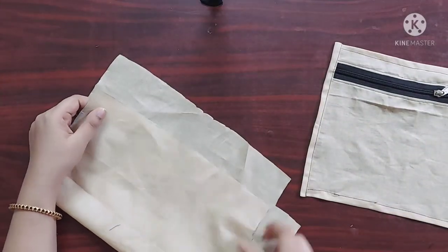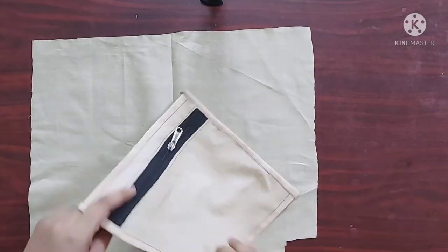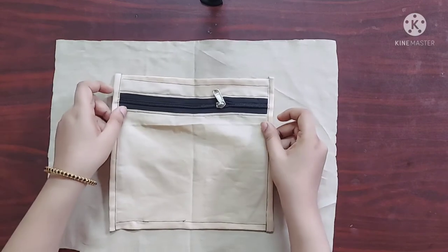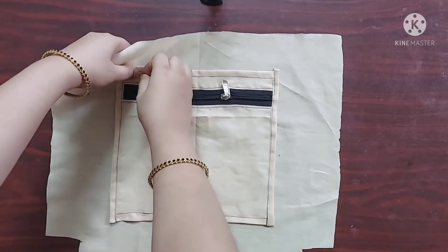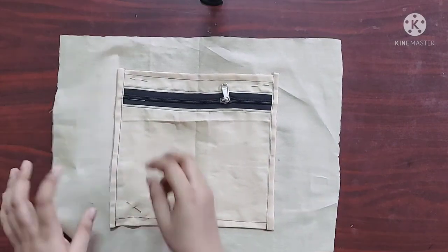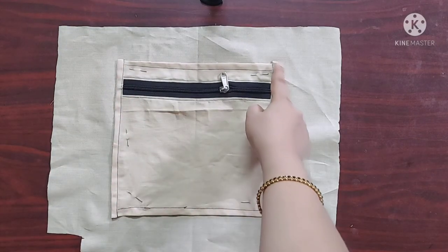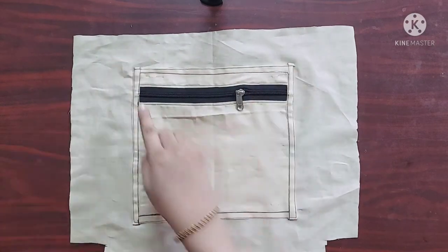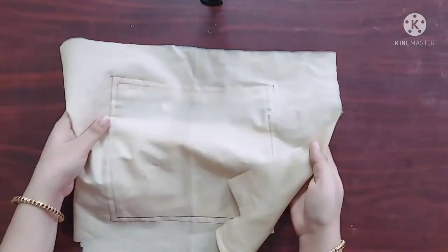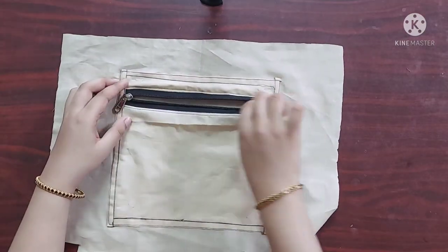Now I am going to fold the lining piece in half like this. I will fold the pocket piece in half as well and place it on top of the lining piece such that their centers align together. I am going to use pins to keep the pocket piece in place. Now I will give a top stitch on all four sides. Now it's done — I have given two top stitches. And our patch pocket is ready now.